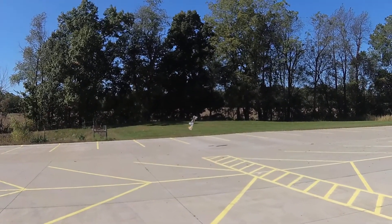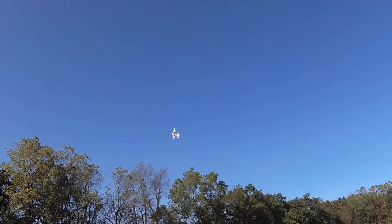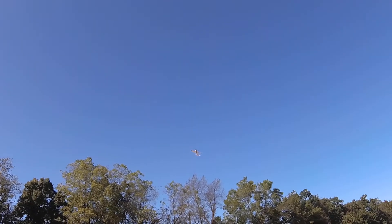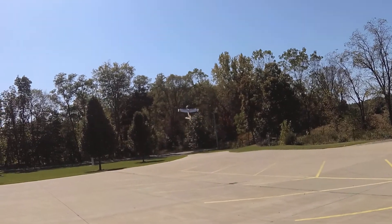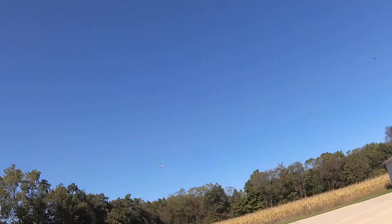This is a good feeling now after flying the acrocub. The acrocub — if it moves, it flies. This thing is not quite as floaty by any means. Flight pack: 11.3V. Let's see if the elevator comes off.